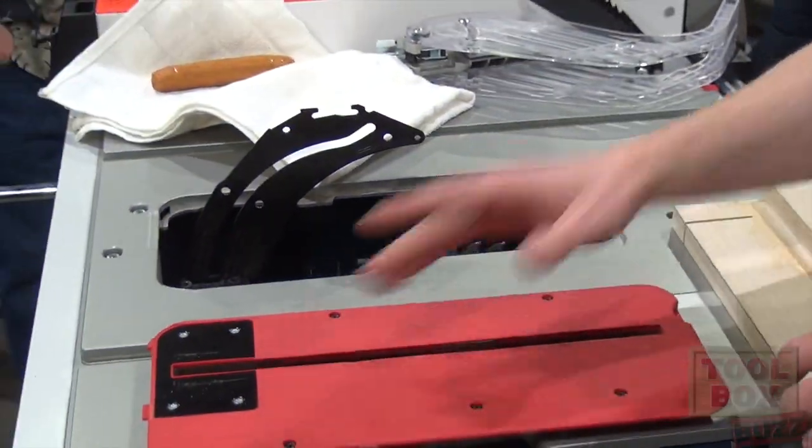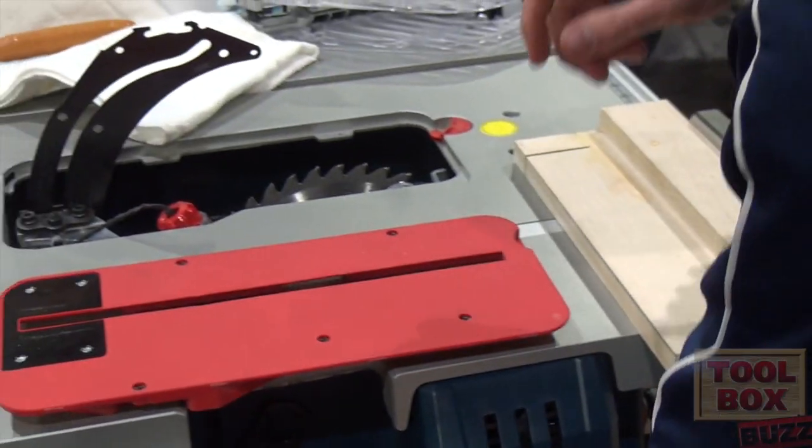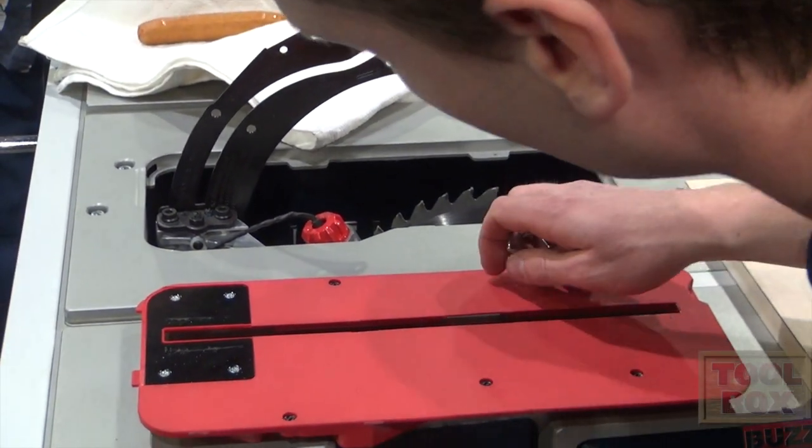I'll throw the plate out here, I'll wind the saw up to the top. Once that's up to the top, I'm gonna grab my wrenches off to the side that are stored on board the tool. I'll pull these off.